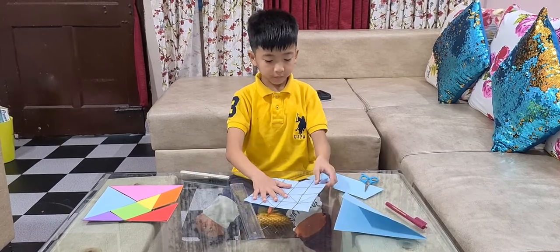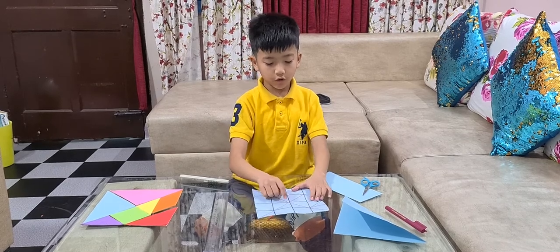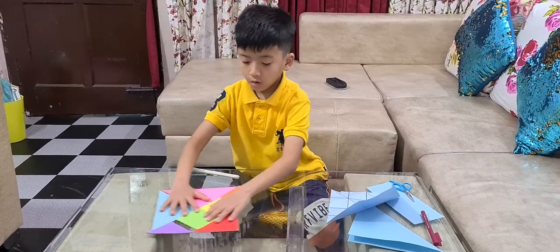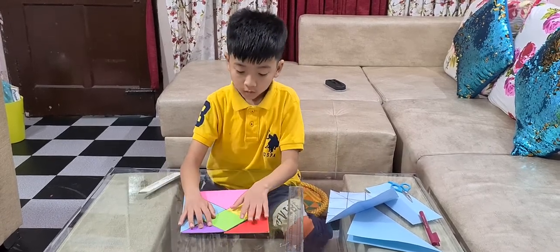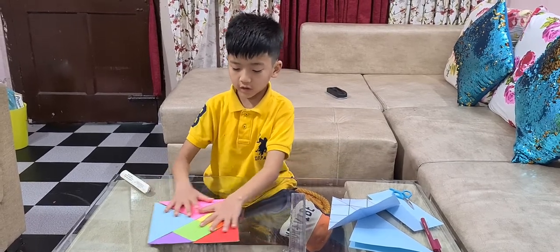Step 2 is, when you mark it, this is what you will get. Then for step 3, we have these tangram pieces that I made. So with these pieces, we are going to make two things.